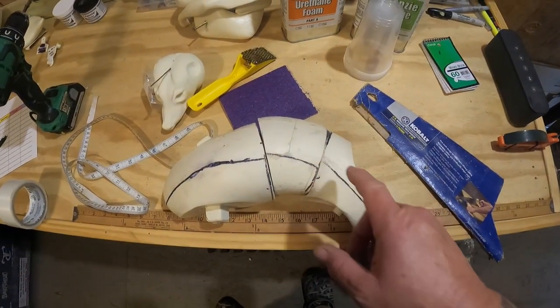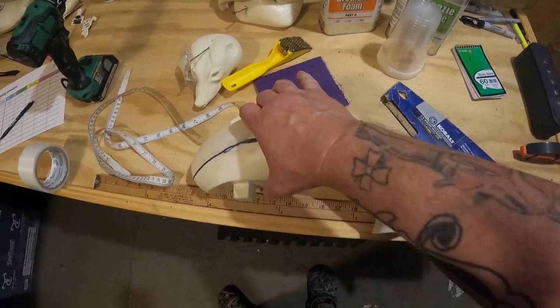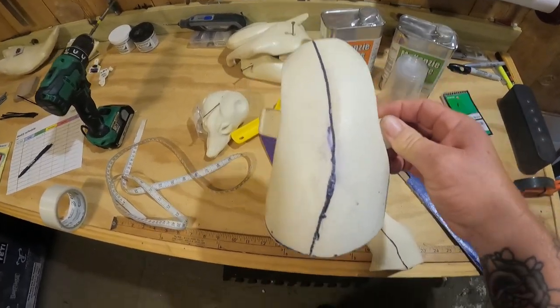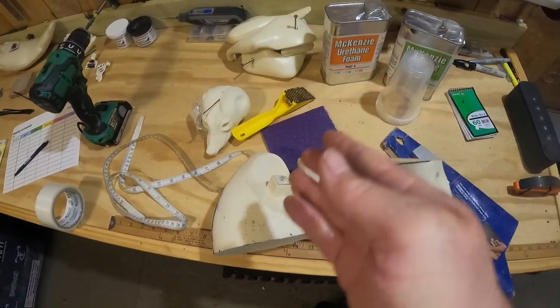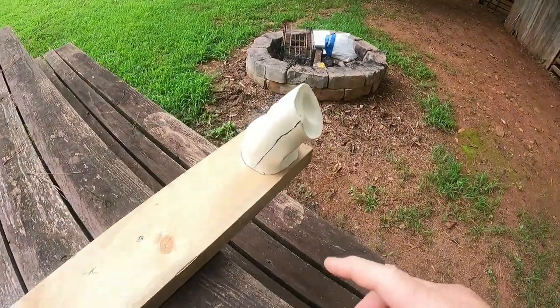Now I've cut them for length and I'm going to take each individual piece and cut them for width. Because they are curved and contoured, I'm not going to use the hand saw — I'm going to use the sawzall with a much smaller profile blade that'll turn and go through there a lot easier.